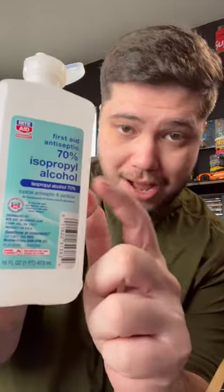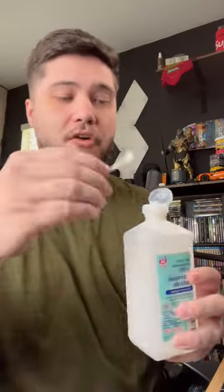First, go to the store and pick up some isopropyl alcohol — Nintendo recommends 70%, so keep that in mind. Grab a q-tip and get it just a little bit wet.